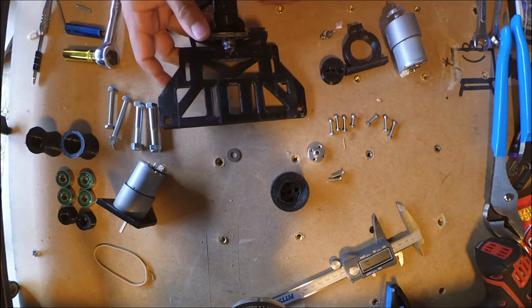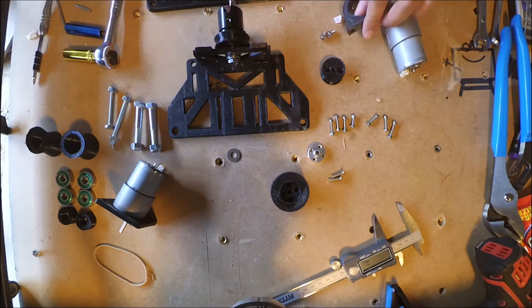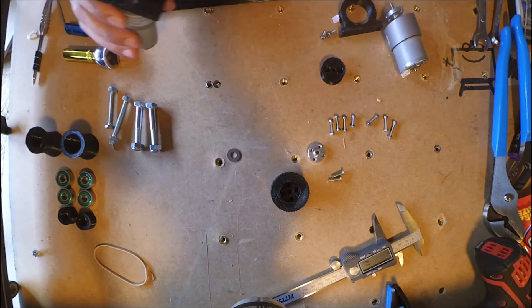It's really hard to get the spacing right on that. It took me a couple tries. There we go — that's the bottom of it, on the back side.